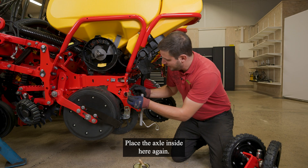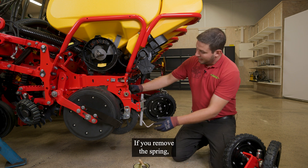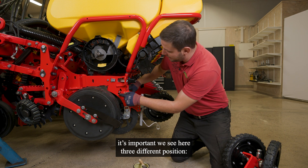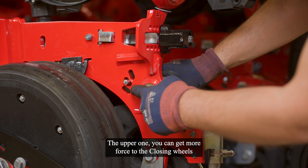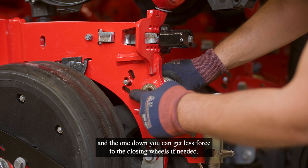Place the axle inside again. If you look at the spring, it is important to note there are three different positions. The standard one is the middle position. The upper one gives more force to the closing wheels, and the lower one gives less force to the closing wheels if needed.